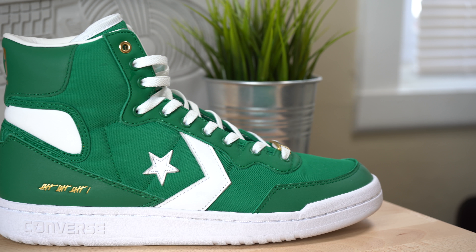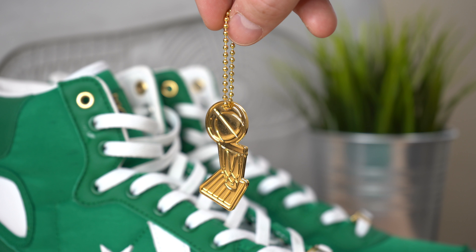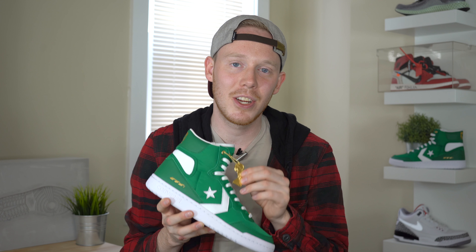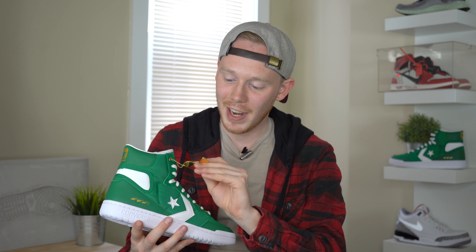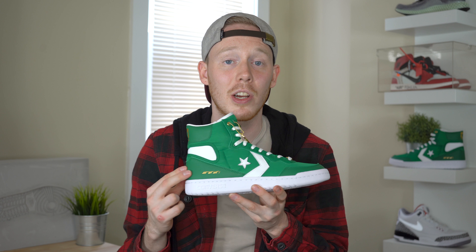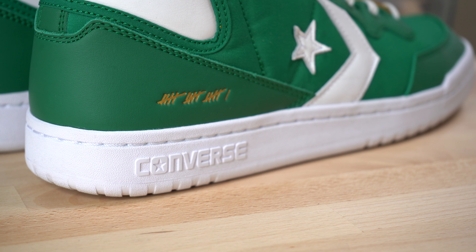Moving back on the shoe towards the midfoot, you've got Converse's logo stitched in white leather. Just above that, you've got this gold medal hang tag that's in the shape of the NBA championship trophy. This hang tag can actually be found on every sneaker in the Art of the Champion collection — to be honest, it's actually one of my favorite details. Moving even farther back on the shoe, you've got a dark green leather heel counter. And on the lateral side of both of the sneakers, you've got this gold stroke detail debossed into the material.